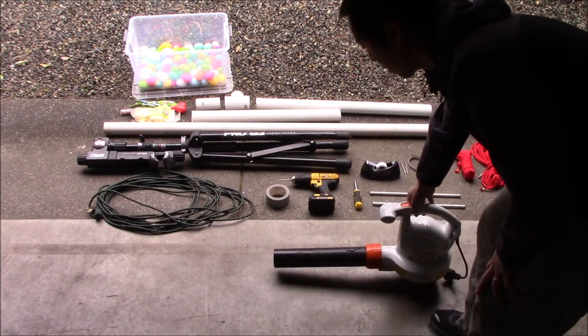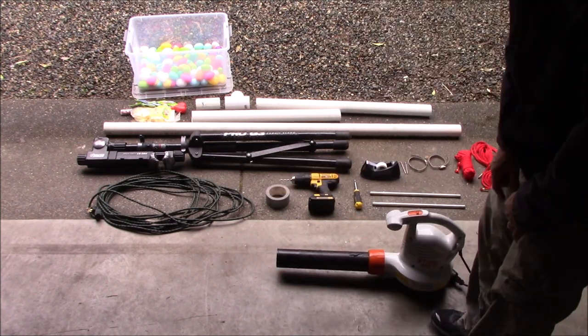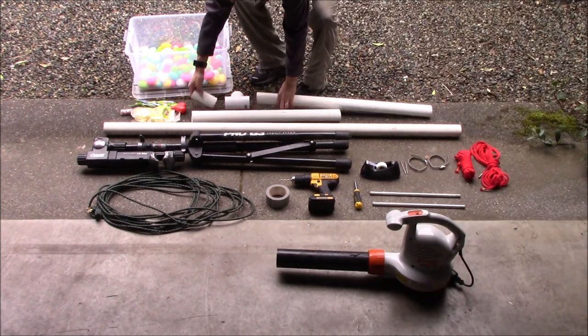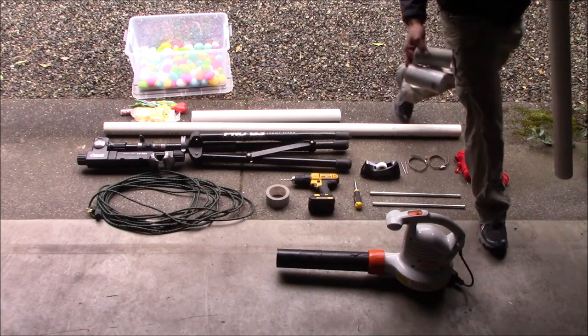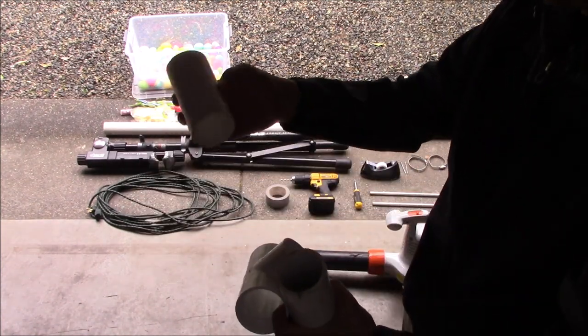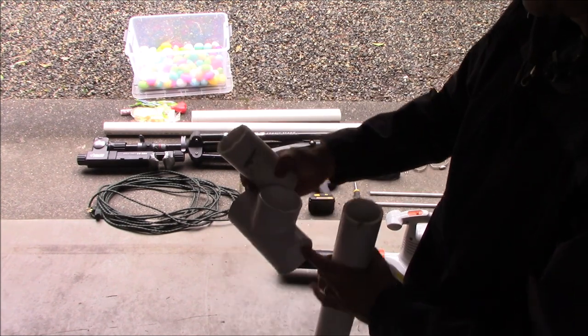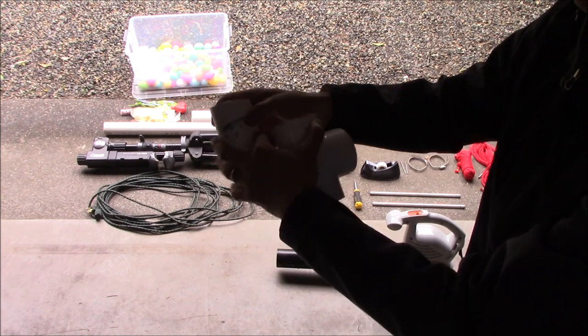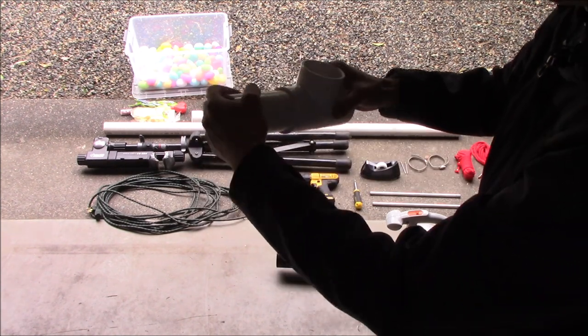Now that I've got this modified, the next thing we're going to do is make a barrel — an extension to accelerate the eggs. To do that, we've got some plain old two-inch schedule forty PVC pipe. We're going to take this part here; I've got one which is about five or six inches.